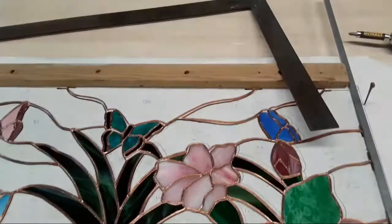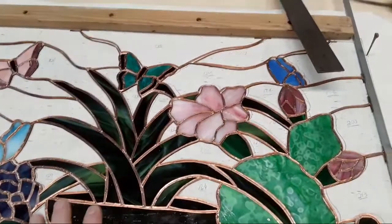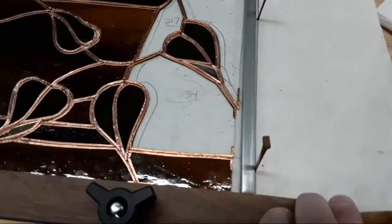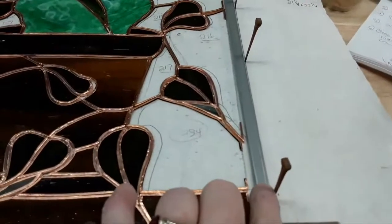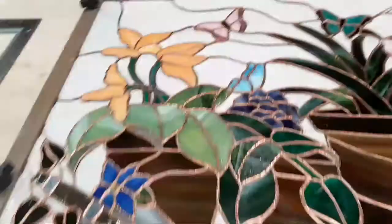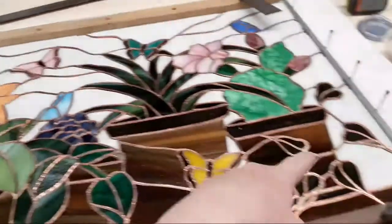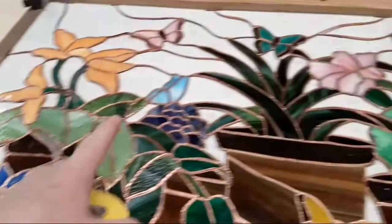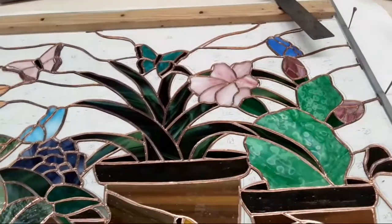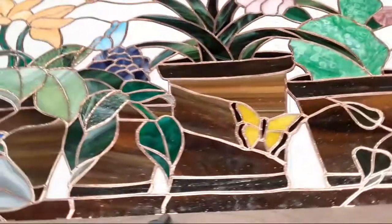I square it up. The only thing I've got to caution you about is when you're using a metal square, be careful that you don't drop it on your glass — you don't want to break your glass. Over here, I couldn't find another piece of layout board because they're all being used, so I just put my zinc down as a board or a stiff border. Then I use horseshoe nails to hold it into place since I didn't have any way to screw it down. I've measured it all.